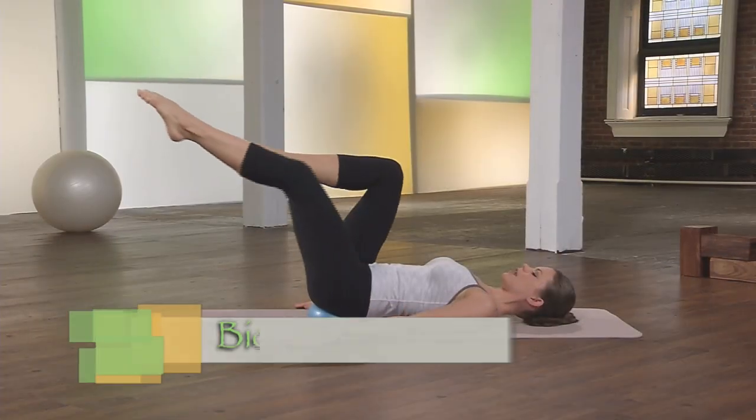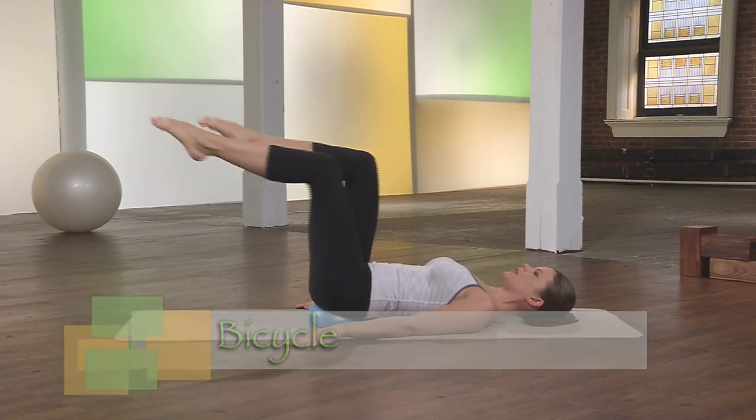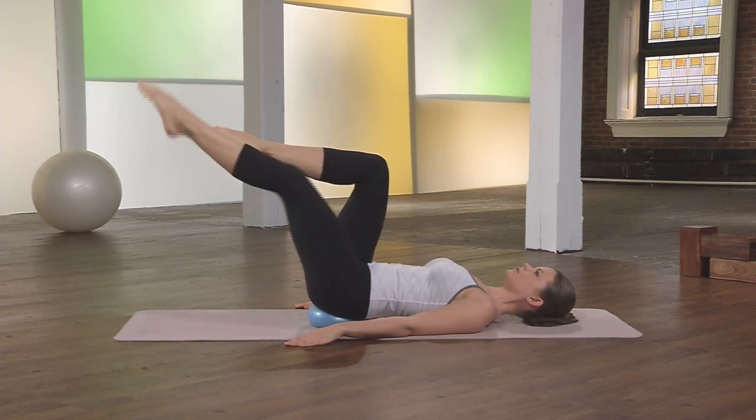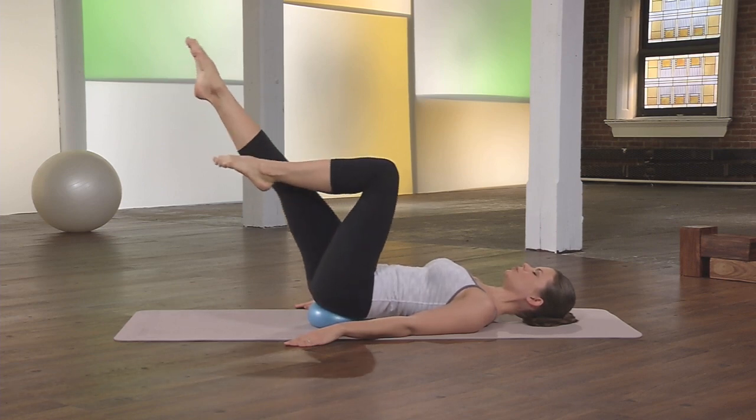And then extend one leg out for bicycle, lengthening out the toe and squaring the hips. Make these very precise, controlled movements.